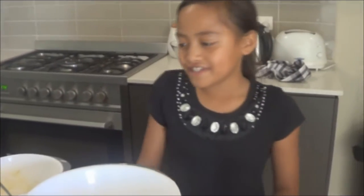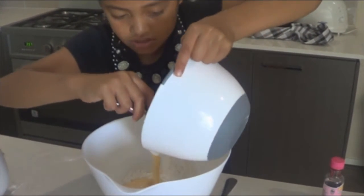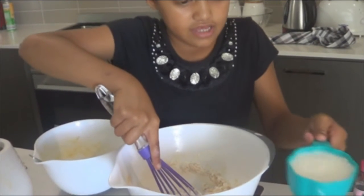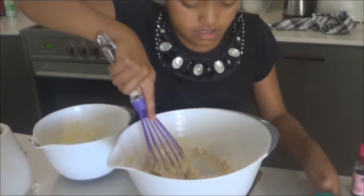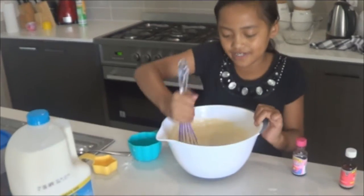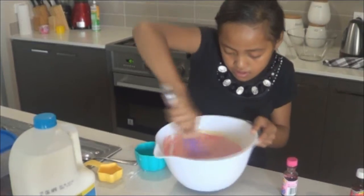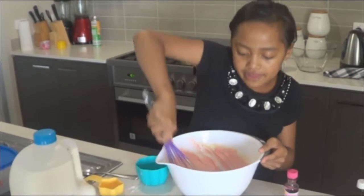And next, we need to put this in here and then the milk in. And a little hole. Now we put some milk in so that it doesn't get hard. Then we mixed it. And vanilla essence in. And mix it — that's what makes it go yum. Add some food colouring now. And we might add some more food colouring just in case.